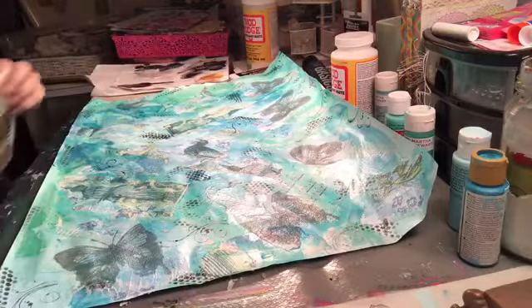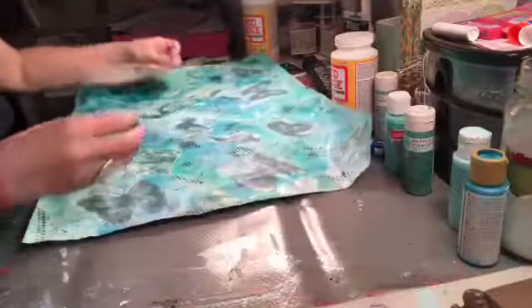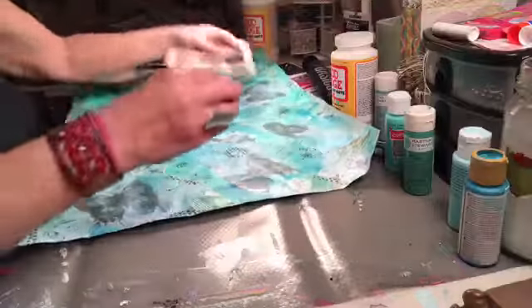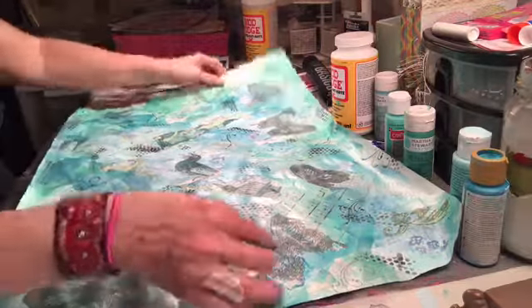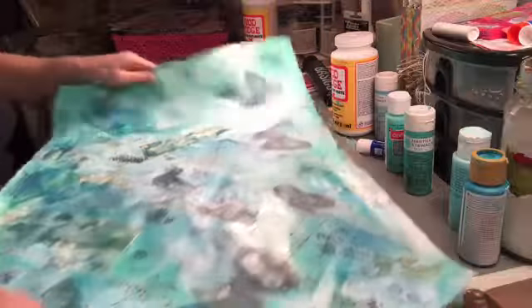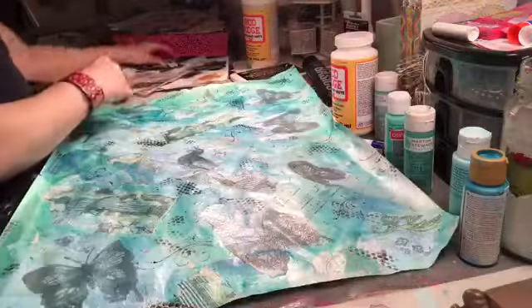I only needed to dab it in that black paint one time and I'm getting all of this lusciousness. Do you guys like it better with the black? I do — I think it helped a lot. I should stop and actually look at this thing to see what it needs. I'm overloaded because I was trying to hurry. But that turned out really pretty. I actually like it. I'm not sure if it's missing a little something-something.